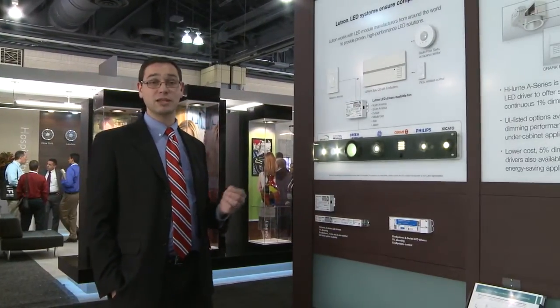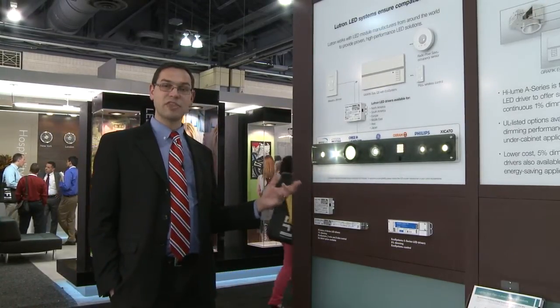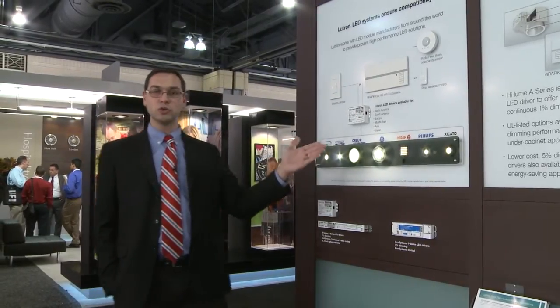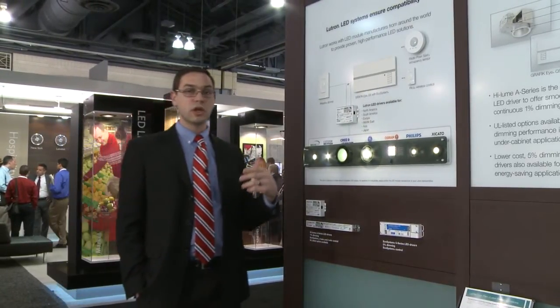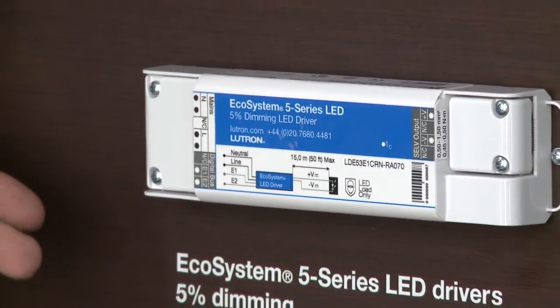What we have here is our Hylum A Series LED driver. The Hylum A Series is a dimmable LED driver that dims to one percent and it's configurable in seven thousand different configurations. That's really to work with any of the LED modules available in today's market, whatever the current, whatever the voltage, to power levels of up to about 50 watts.